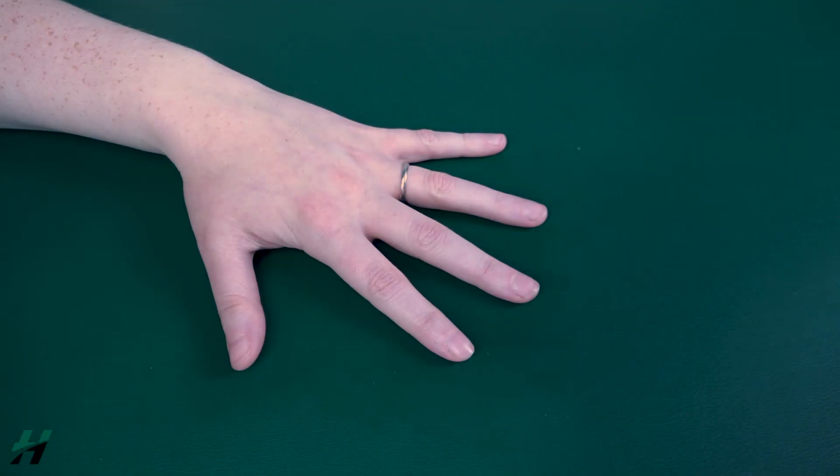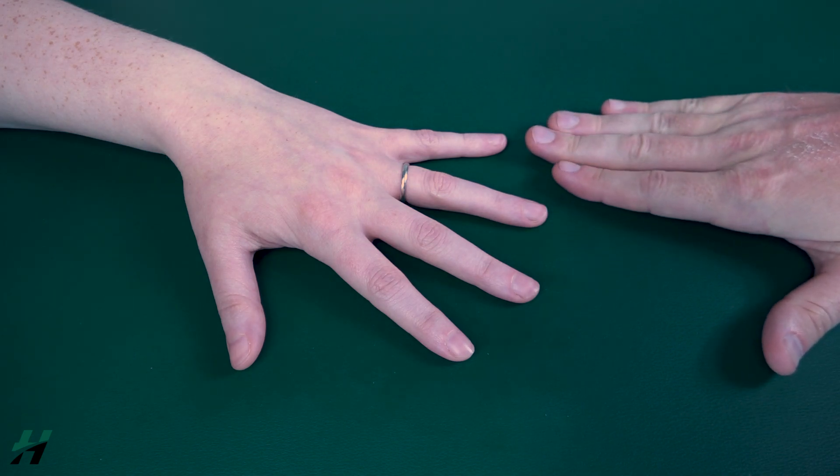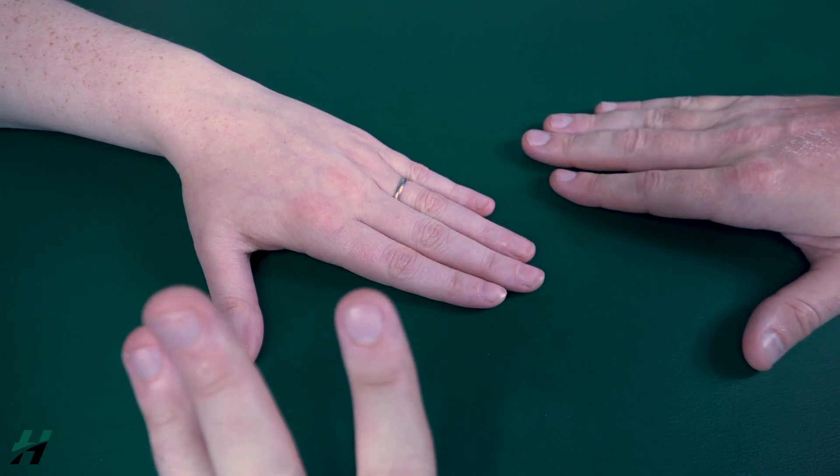Testing MC adduction. The patient's hand will start in abduction. Go ahead, Rachel — I want you to perform full adduction for me. Because she was able to do this, we know she's at least a grade 3.